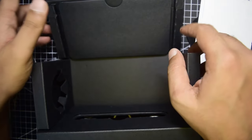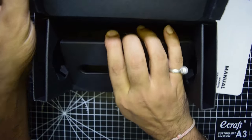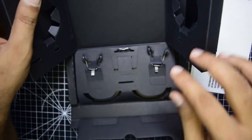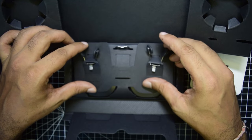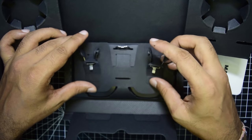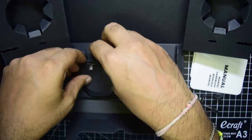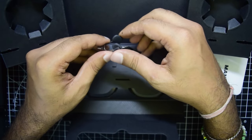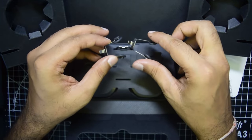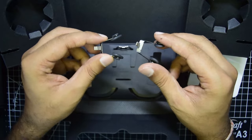In the bottom section of the box there are a few more things. You have the nose pieces — a smaller and a larger one. The medium size nose piece is already installed by default on the glasses, and you can switch between small, medium, and large for a comfortable fit.